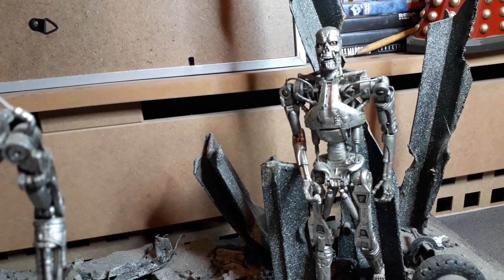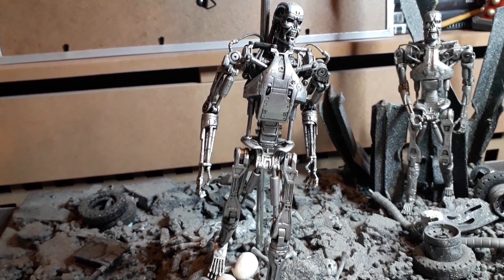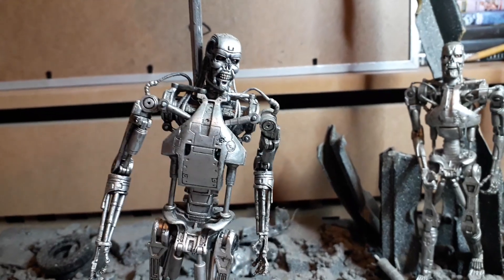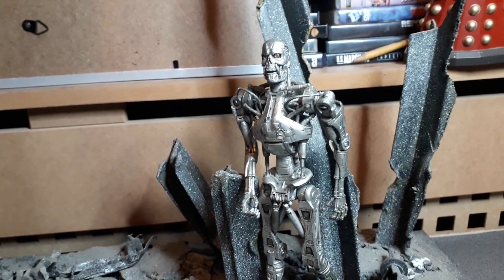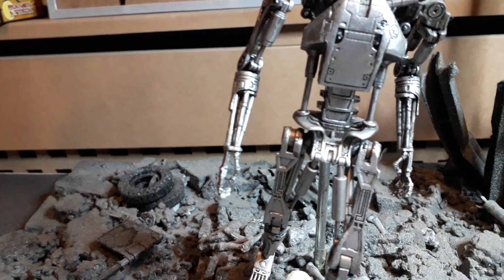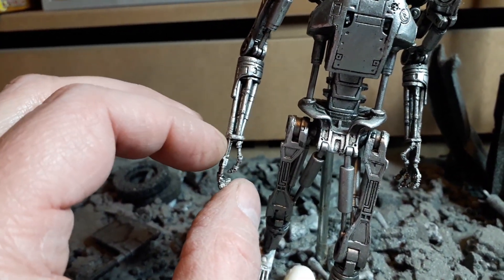The McFarlane one came with a plasma rifle, but it's very small and undersized looking. The NECA one came with a bigger one, so I'll recast a few of those and somehow get this one to hold it — I think he will hold it just about.